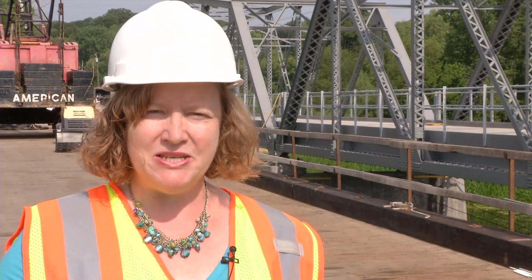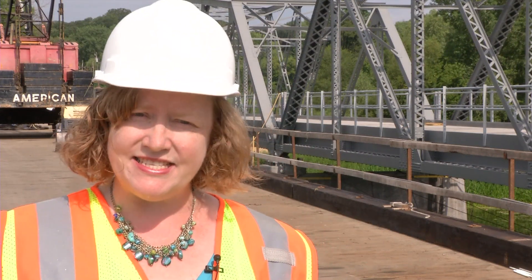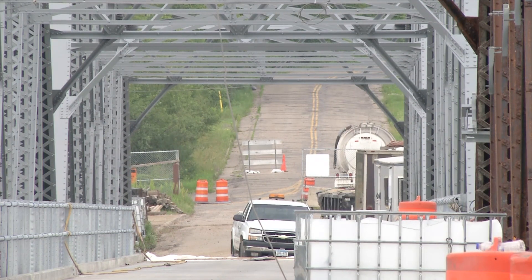Unfortunately, we think that's going to take until around Thanksgiving, which is the end of the bicycle season. The bridge is set to officially open the following spring.